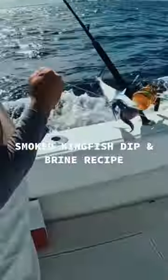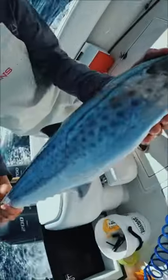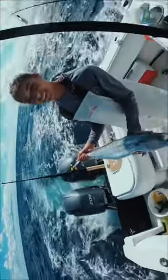Welcome back to Free Birds Outdoors. Today we're going to be making smoked kingfish dip. First thing we're going to do is fillet the kingfish, making sure to leave the skin on the fillets since it's going to go on the smoker.